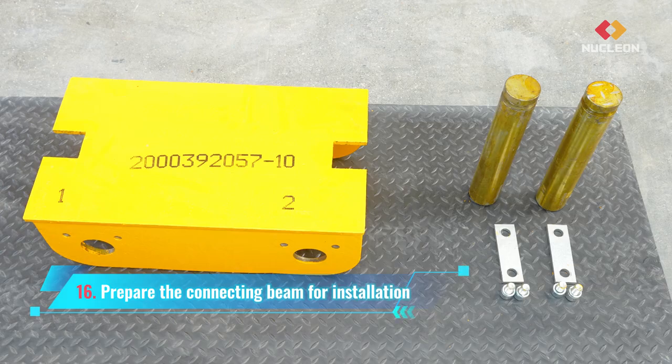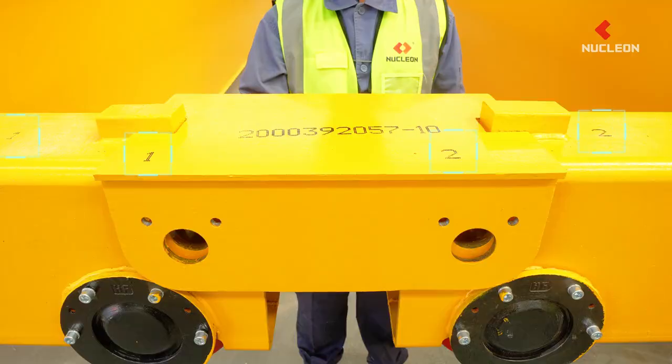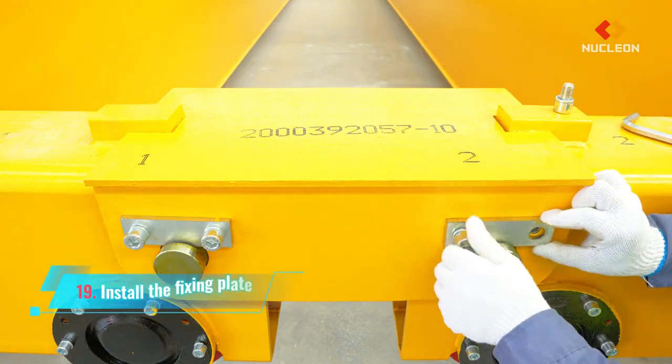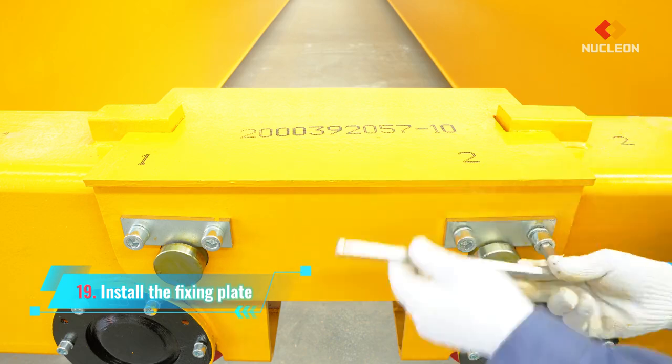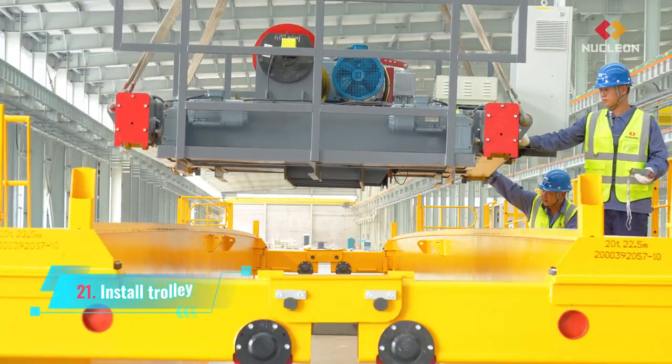Prepare the connecting beam for installation and install the connecting beam in order. Install connecting shaft and install the fixing plate. Install hook blocker bracket, then install trolley.